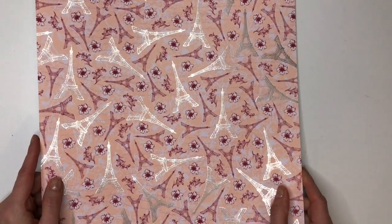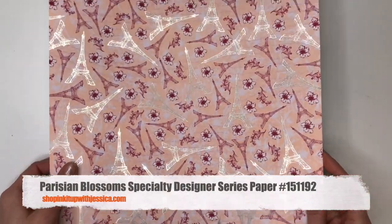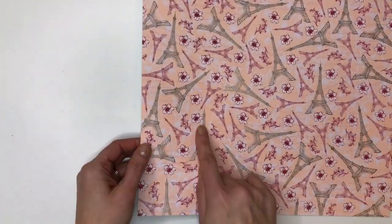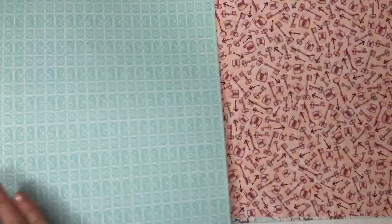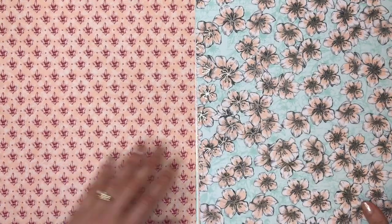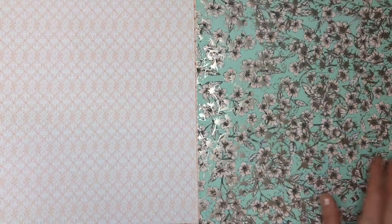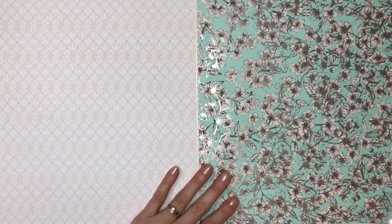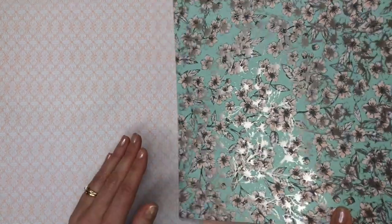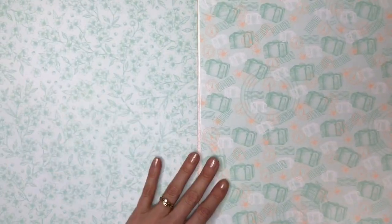The next pack is called Parisian Blossoms and it also has a little bit of a shine to it. I think this is a champagne color on the Eiffel Towers here. Again double-sided — some really pretty blues are mixed in with the pinks. There are basic patterns and floral patterns as well as the Parisian Eiffel Tower designs. One side has a little bit of foil to it and the other side is matte, but lots of pretty designs in this pack.